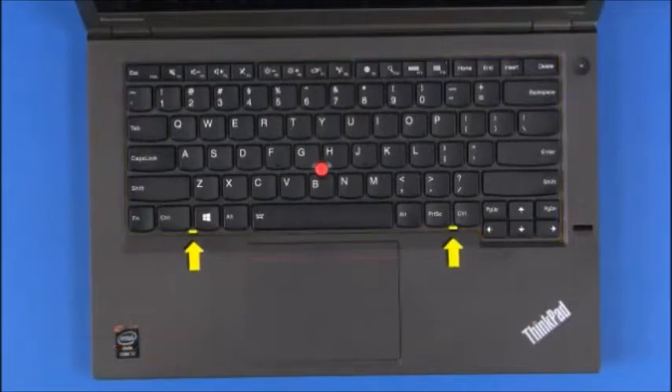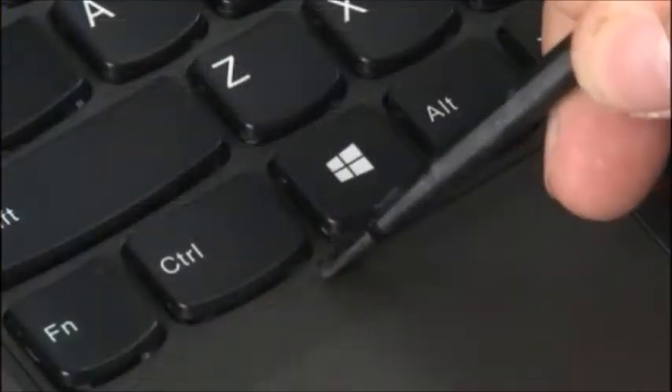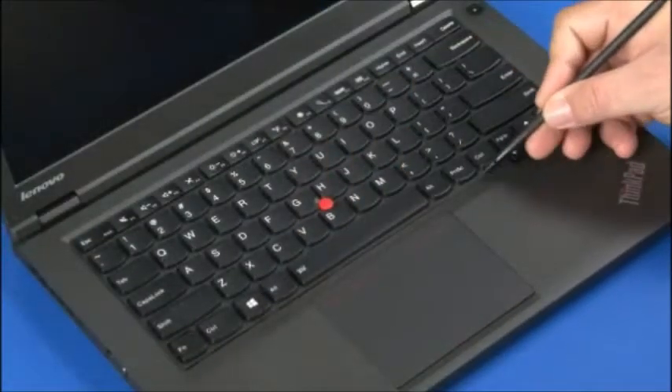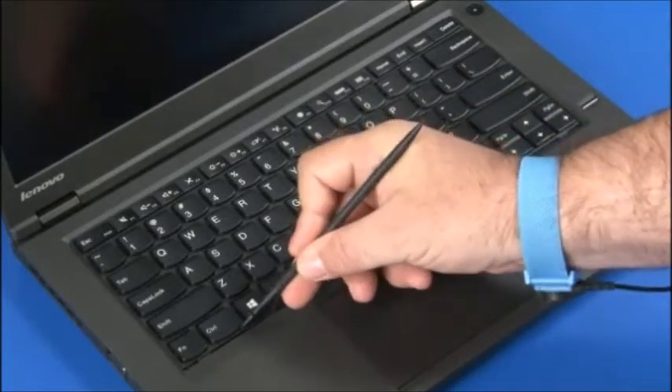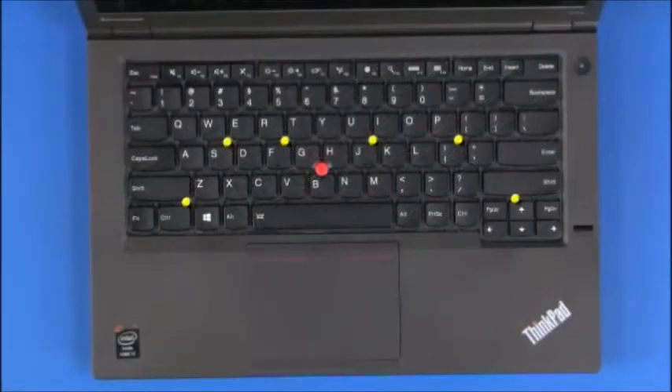Using the flat edge of a non-metallic pry tool, push the keyboard frame up to reveal the screws. Loosen the six captive screws.